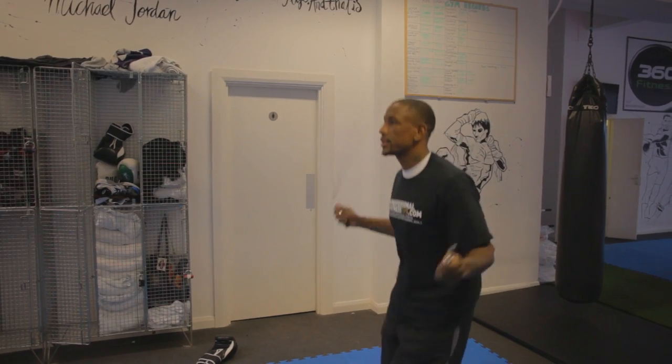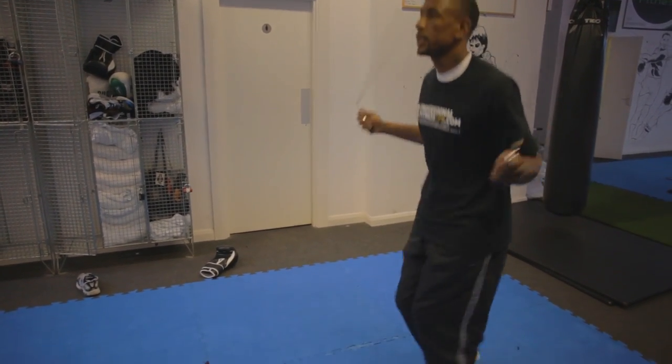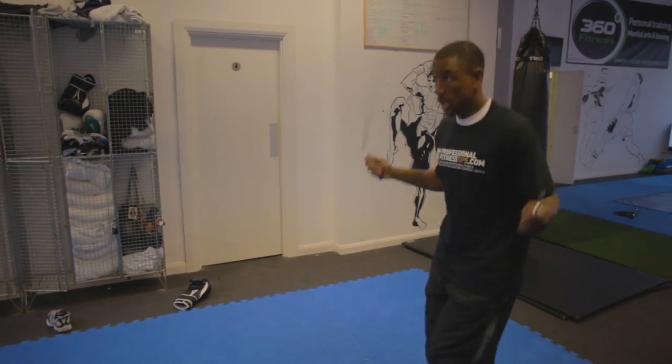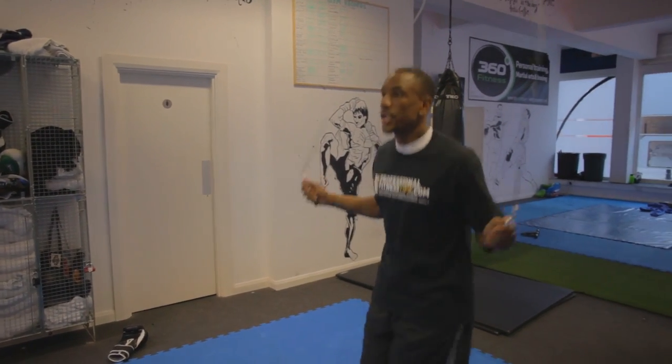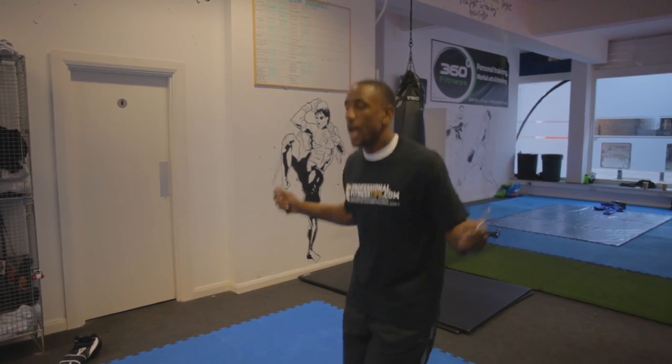Making sure that you're nice and relaxed. Always good to start in front of the mirror. Keep your eyes focused right in front of you, keeping your chin down. Keep your breathing steady — always best to breathe in through your nose and out through your mouth.